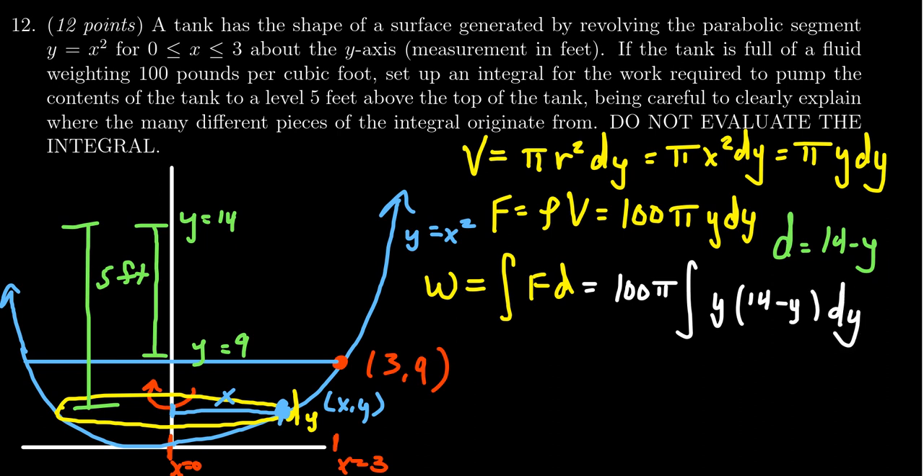So the integrand is 100π · y · (14 − y) dy. The next thing to consider is the bounds of integration — that is, the locations of the disks. The disks range from the very bottom of the parabola at y equals 0 up to the top, which was bounded at x equals 3, i.e., y equals 9. So the upper bound is 9. The integral bounds are where the disks are located, not where they end up.